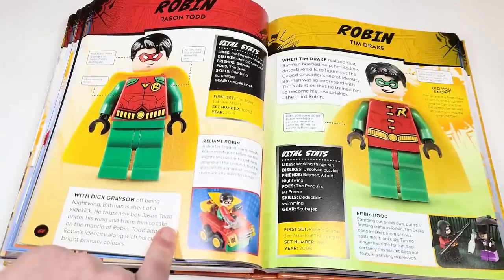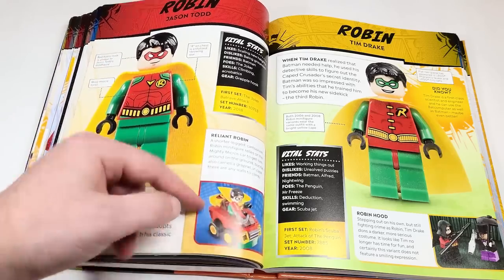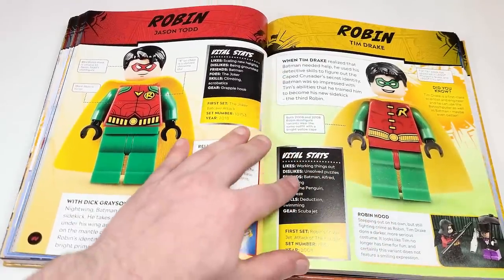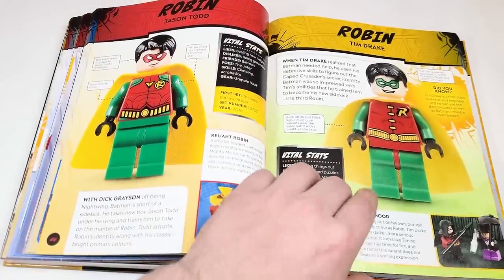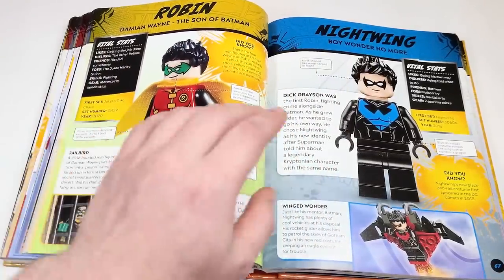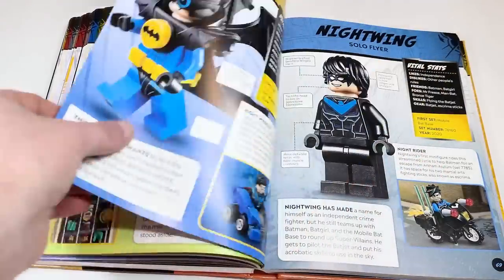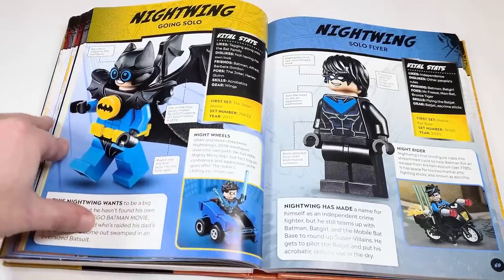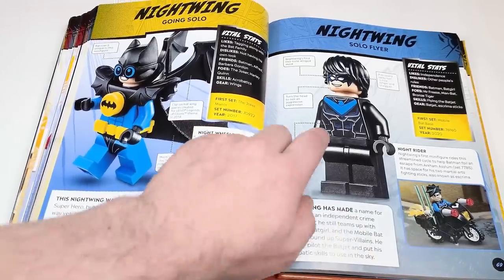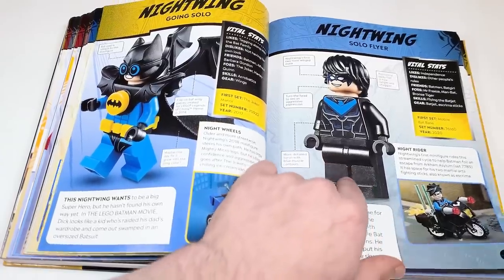The text says he takes new boy Jason Todd under his wing. We have the classic Robin, which was Tim Drake back in 2006. Of course we also had Nightwing, and we have Damian Wayne's Robin as well. The Nightwing from the LEGO Batman movie Mighty Micro — I forgot that was a thing. The first ever Nightwing was in 2006 or 2007, and this is the last Nightwing — an incredible figure.